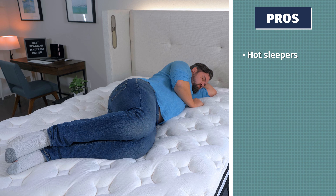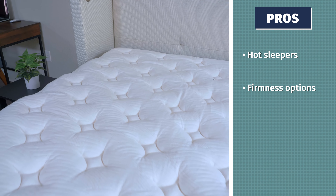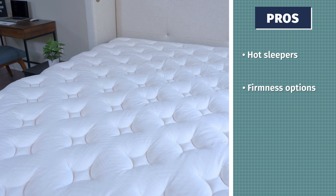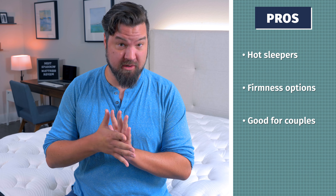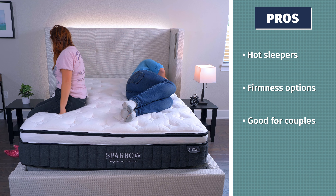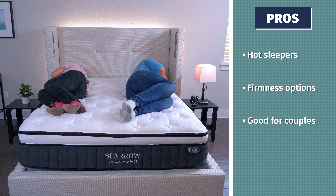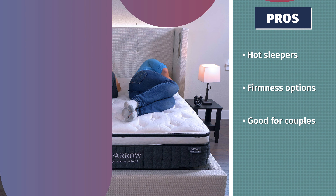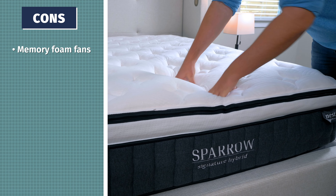Now let's talk firmness and feel. In terms of firmness, I put this bed at close to a six and a half out of ten — about medium in terms of firmness. But again, this is the medium model; you can also go for the softer model or the firmer model. If you go for the king size or the California king size, you can split the mattress so you and your partner can each get the firmness you want on your side of the bed. Speaking of feel, it definitely has a plush pillow-top feel right on top and also has some good bounce to it, so you won't feel stuck in this mattress.